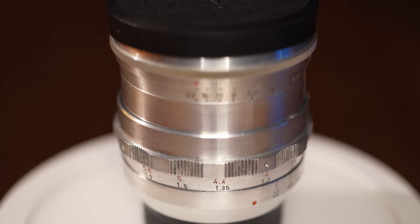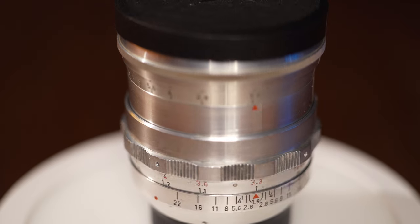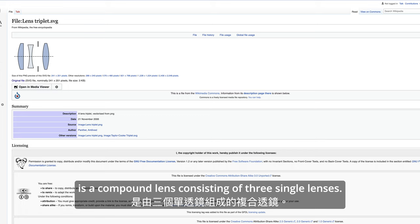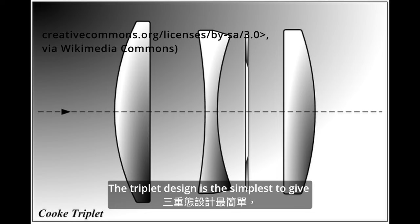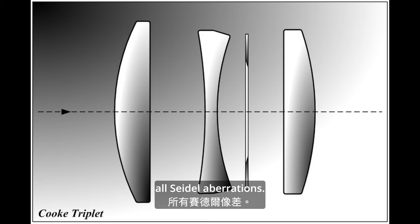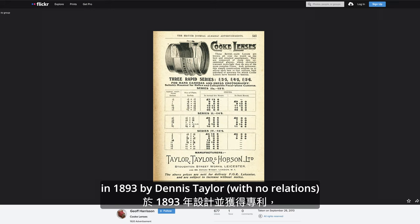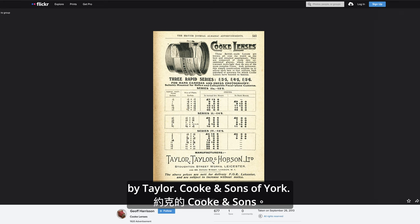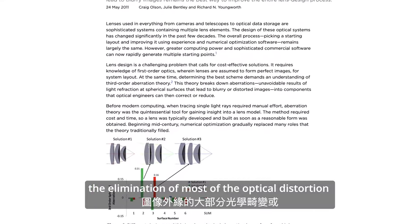The lens or glass elements were mentioned in the previous chapter on the Cook Triplet and aberrations. A triplet lens is a compound lens consisting of three single lenses. The triplet design is the simplest to give the required number of degrees of freedom to allow the lens designer to overcome all types of aberrations. The Cook Triplet was designed and patented in 1893 by Dennis Taylor, who was employed as chief engineer by Taylor, Cooke and Sons of York.